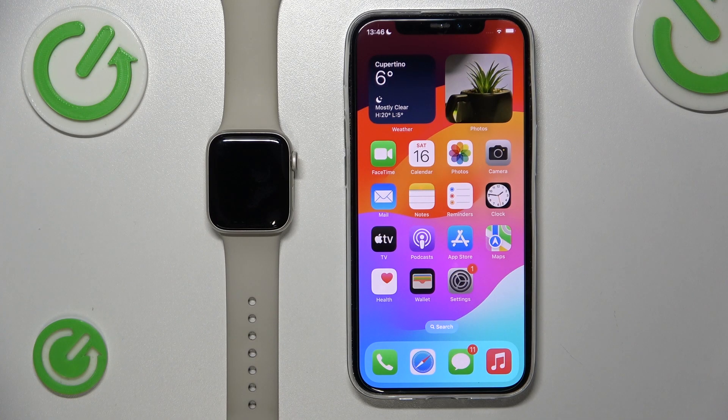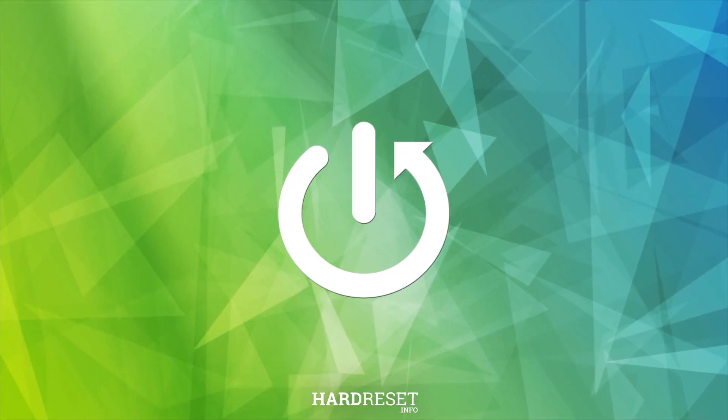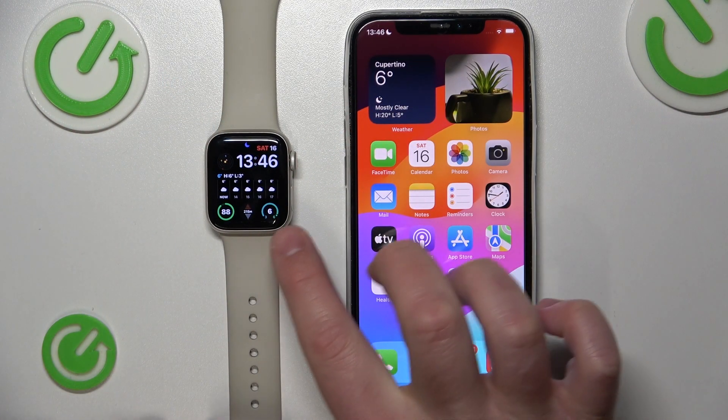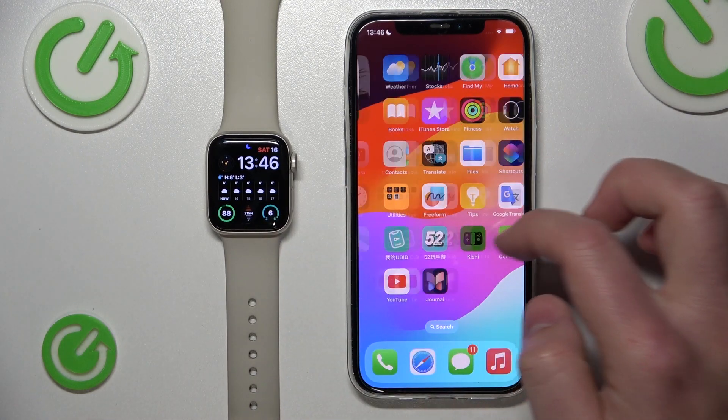Hello, today I'm going to show you where you can find the eye icon on the Apple Watch. We have the Apple Watch SE 2nd Gen and as you can see we have already connected it to the iPhone.